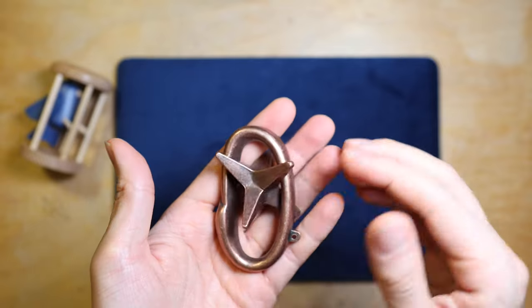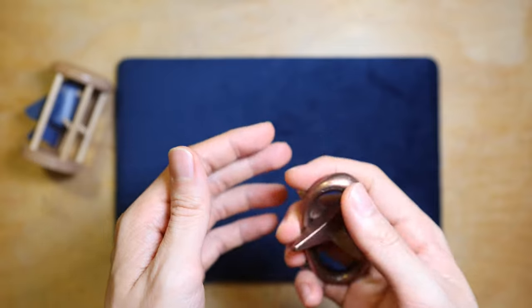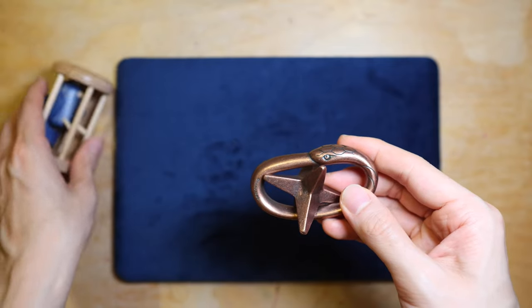I think this is a sweet little puzzle which takes a little thought to solve. It looks really nice and once understood will only take one move to really solve it. It is also a very good little fidget toy.